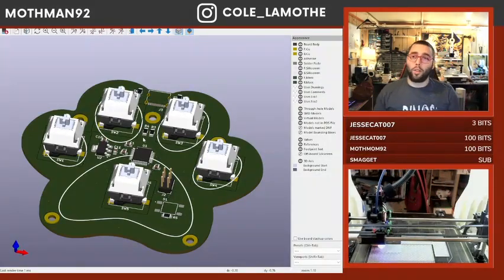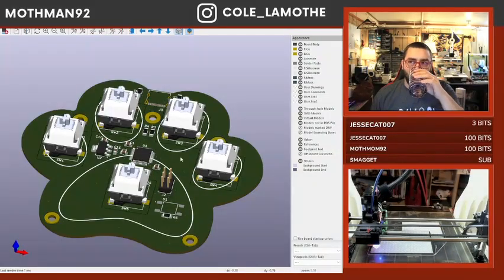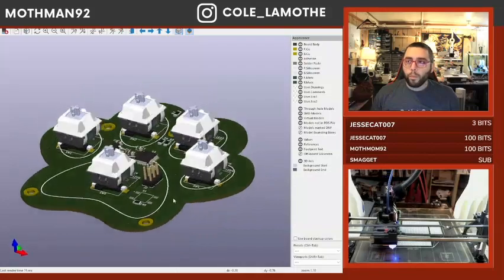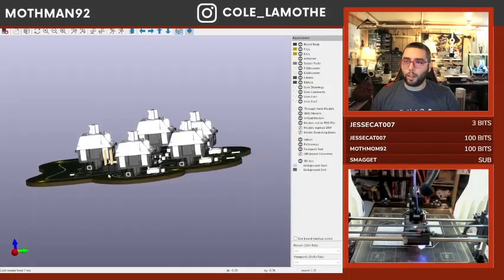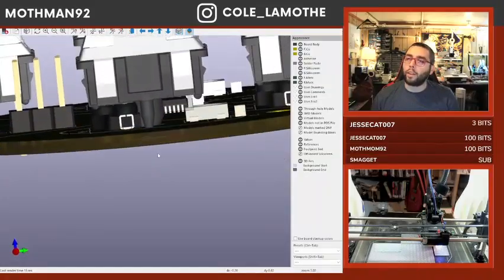There is now a train rolling through the station — absolute insanity. The big thing I don't know about key switch sockets is: do I need to put an extra support thing under here?